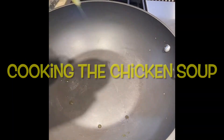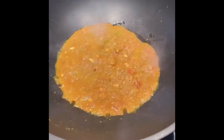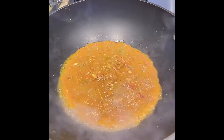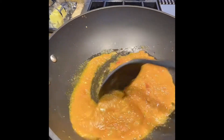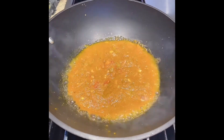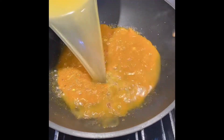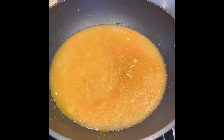Next, heat some oil, then add the pureed tomato mixture. Then add the strained broth and let it simmer for 15 minutes.